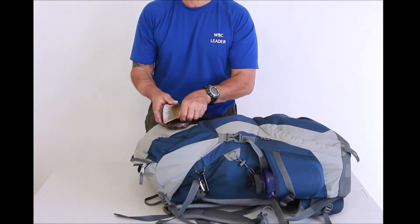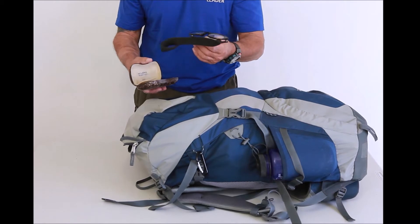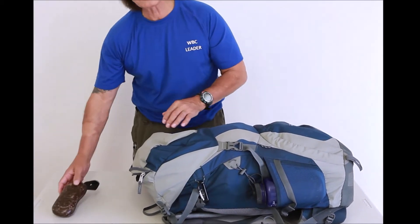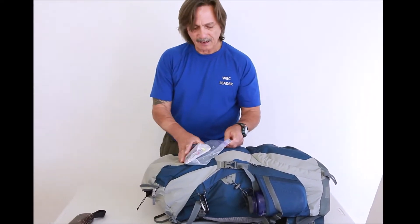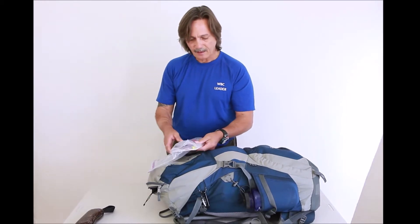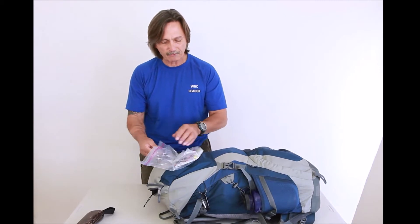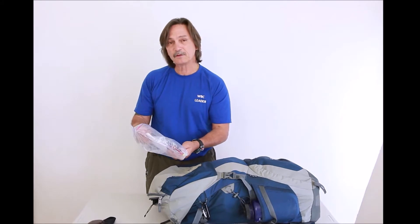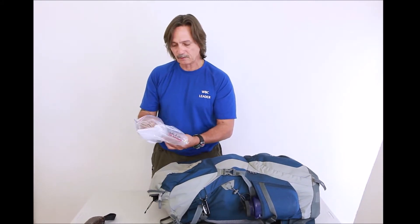I use prescription glasses so I have lenses that tint, so I only have to take one set of glasses. I keep them in a case because mostly I want them for my map reading. Also at the top of my pack I have a compass, a plastic bag, a highlighter, and a ruler so I can measure the distances that I travel. I have a map in there, and I save all of my maps. I'd suggest you do the same when you go through the Wilderness Basics course because you might visit those places again.